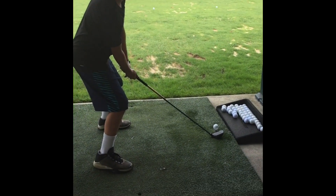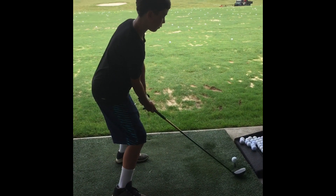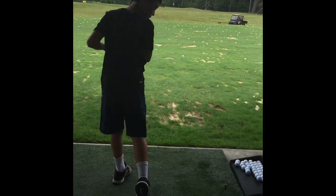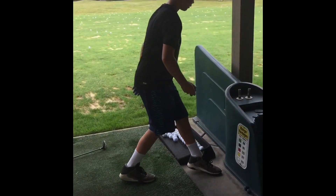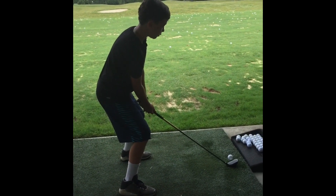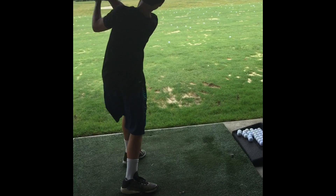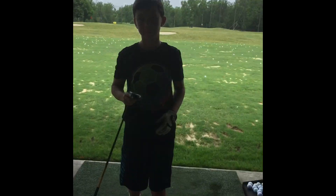Jack is back and he's doing a hybrid as well. He's doing some practice swings — he doesn't like to use his hybrid normally. There's Fox, Tyler, Brian, and Jack is back hitting a hybrid again. He hit that pretty good — about 120 yards to the red flag. That's good.